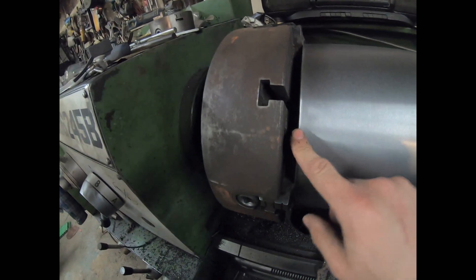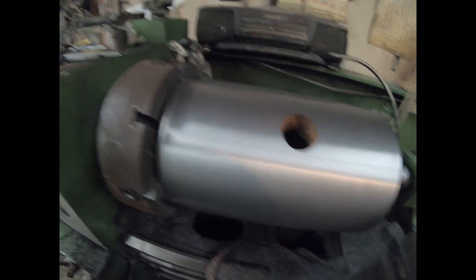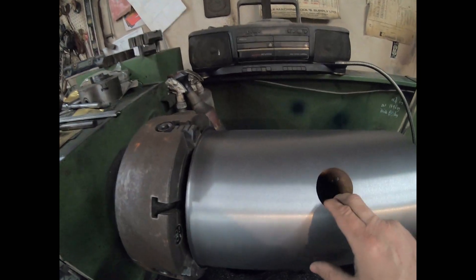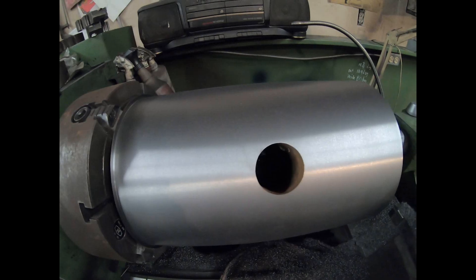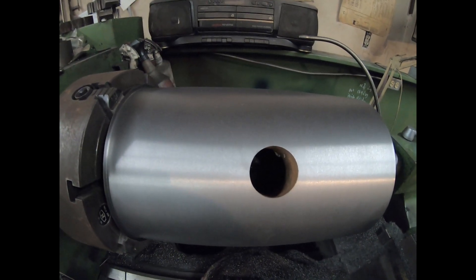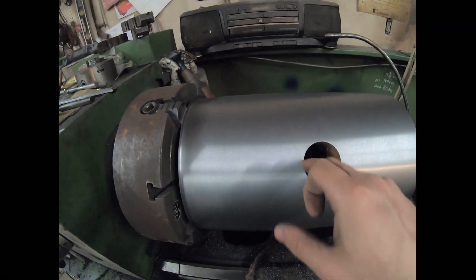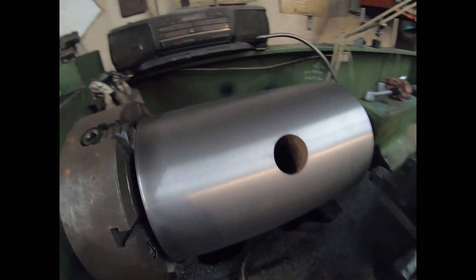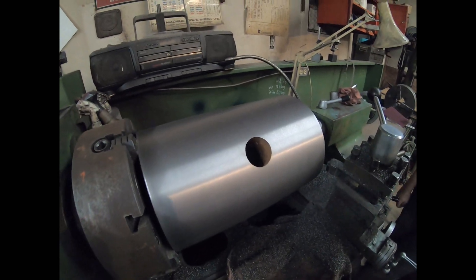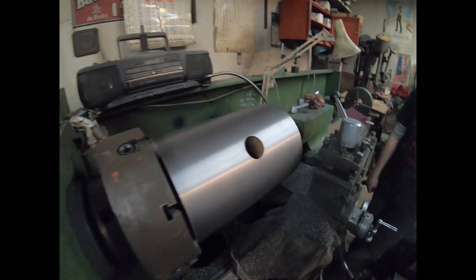The back needs to be cut off a little bit, and then once that's done we'll be line boring the hole. Both sides apparently are different diameters, so that's going to be fun. We'll also be cutting a keyway in here using a different piece of machinery, and we'll show you that in upcoming days.